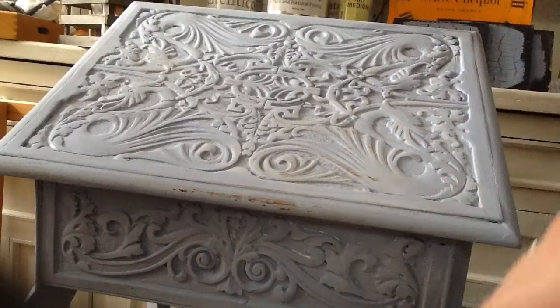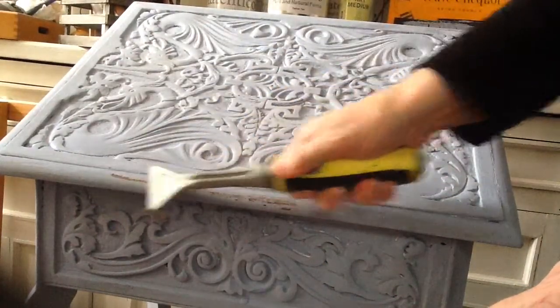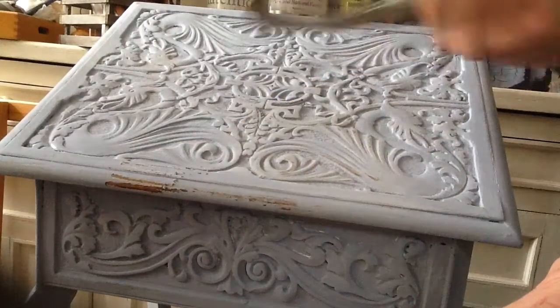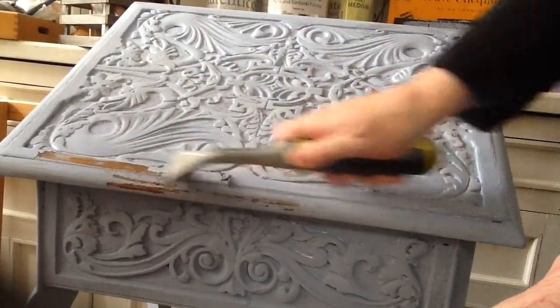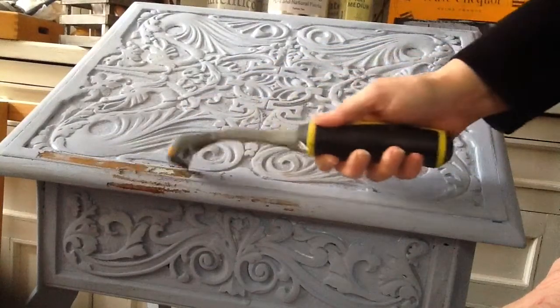For that more French chippy look, if you really want to go for it, you can just scrape it all off. Same with if you want to actually remove paint — this is an amazing piece of kit for that. So that's actually the distressed look. The only person that's going to distress is probably its owner.